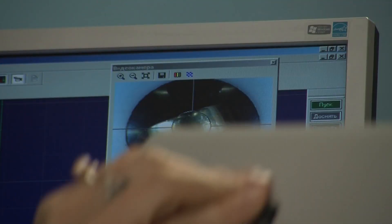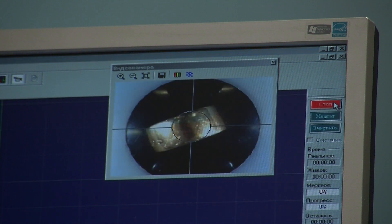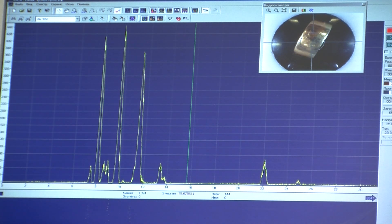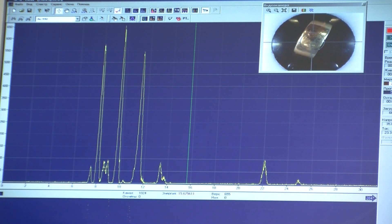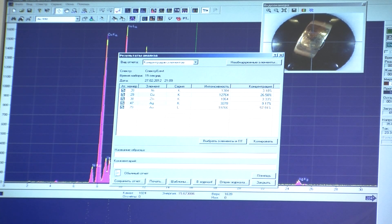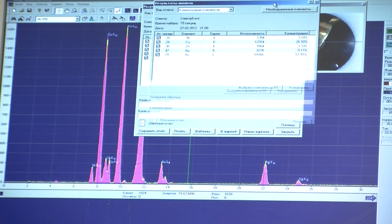After the first seconds of measurement, provisional results are shown, which are refined through to the end of the measurement. The elemental chemistry of a sample is determined in a matter of minutes or even seconds and is available on the spectrum diagram for further in-depth study if necessary. The Elva X-Mini combines simplicity with a set of most advanced analytical tools and features.